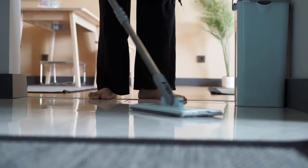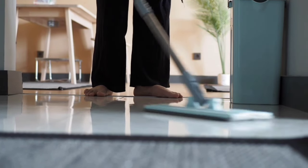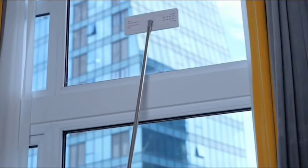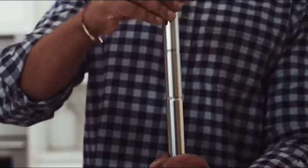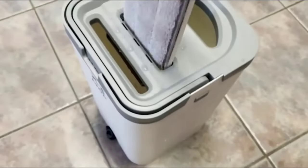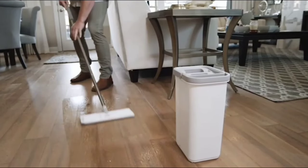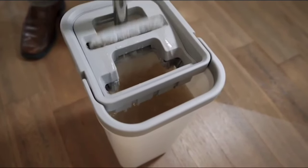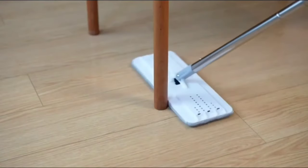One of the standout features is the 14 refillable mop heads that come with the set, ensuring you always have a fresh, clean mop head ready to go. The refills are easy to replace and store, making it convenient to keep your mop in top condition at all times. The OSHANG Spin Mop and Bucket have a sleek, modern look that fits seamlessly into any home, enhancing both functionality and style.